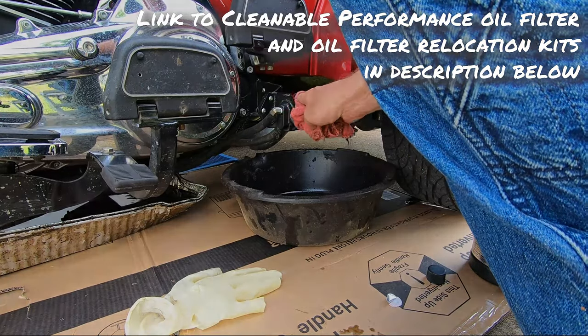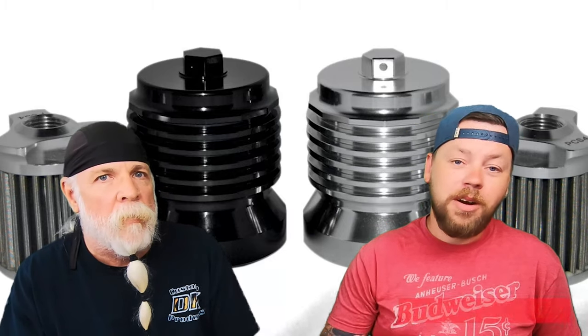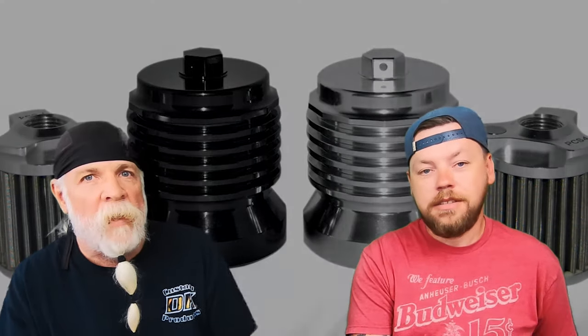Hand tight and that's it — really easy, really easy. The last oil filter you'll ever buy. If you like the video, hit that notification bell so you'll be updated when our next video comes out. Subscribe to our channel because it really helps us out. Y'all ride safe out there.